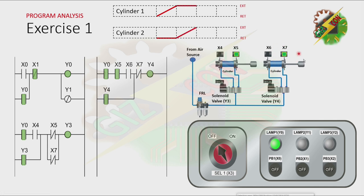Now, because cylinder 2 is at the fully extended position, X7 will turn on. And that will cause the normally closed contact of X7 to be open. And because the normally closed contact of X7 is open, it will cause Y4 and Y3 to turn off. And because of that, cylinder 1 and cylinder 2 will both retract.